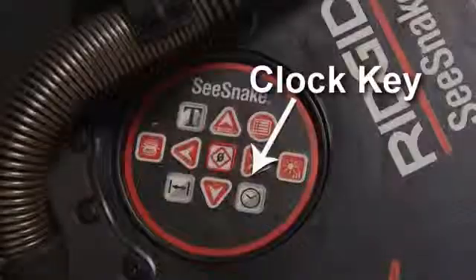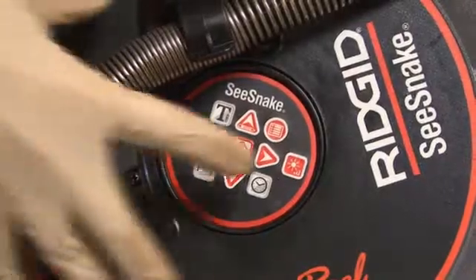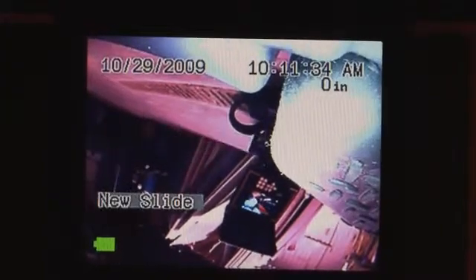The Count Plus can also display the time and date, and you can cycle through the time and date display options by pressing the clock key. In addition to its basic distance and time display options, the Count Plus can also display text information, and this is covered in SeaSnake Tips and Tricks, which is included on this DVD.